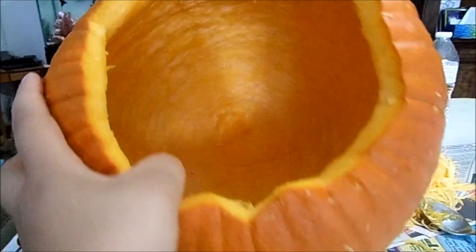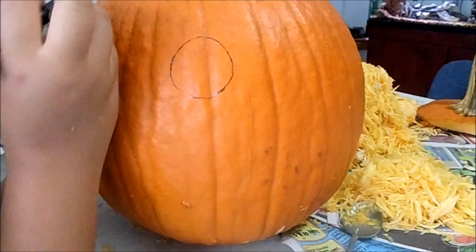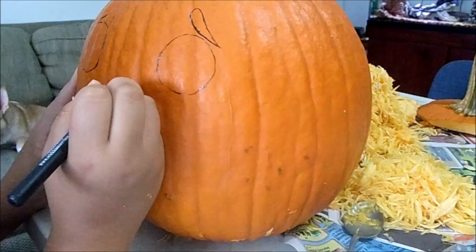Once you're done it should look something like this — it can be a little bit more messy if you please, but I just like mine nice and neat. Next you want to start on your pattern. I decided to draw mine again this year, but you can always use a pattern either from a computer or from the little booklets you get from the store.